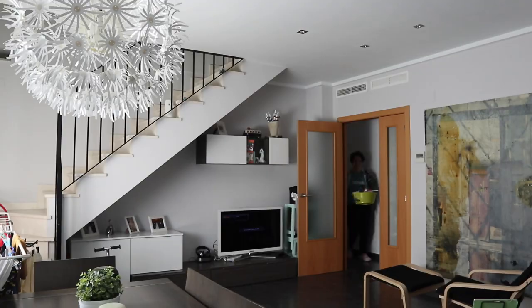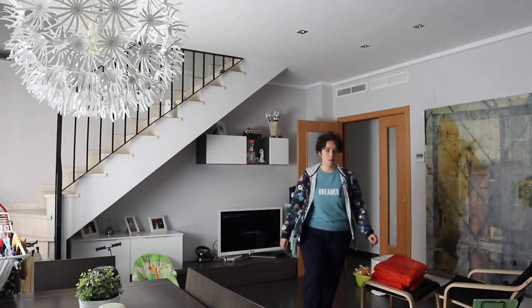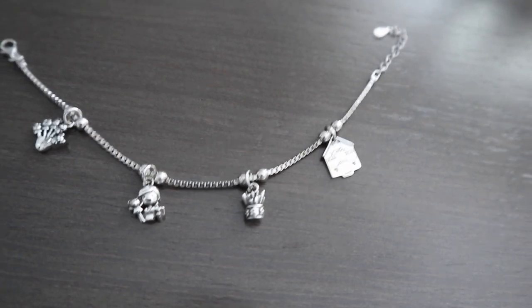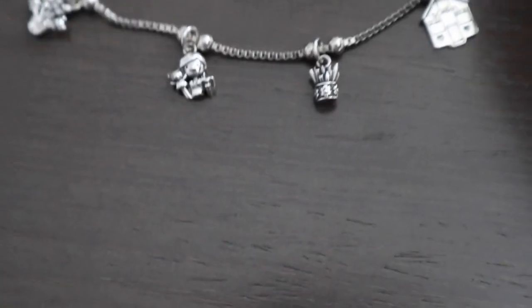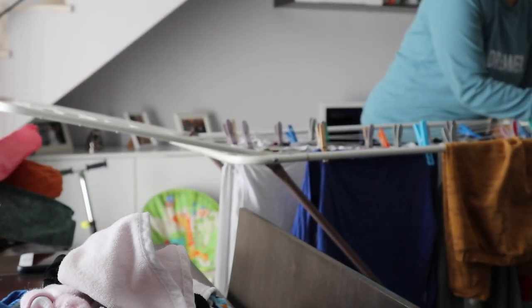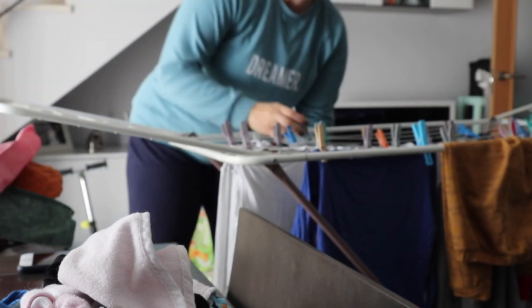Que se seque la ropa mejor. Aprovecho para enseñaros esta pulsera, que la enseñé en Instagram y es chulísima — me la ha regalado mi madre. Es la pulsera de la maestra: tiene una mano con títeres, un bebé con un peluche, unos colorines y un colegio. Solo tiene una pega: los colores se me enganchan con todo. A veces tengo dudas de si es mejor tender y doblar mientras tiendo, o tender y luego doblar. ¿Vosotros qué hacéis?